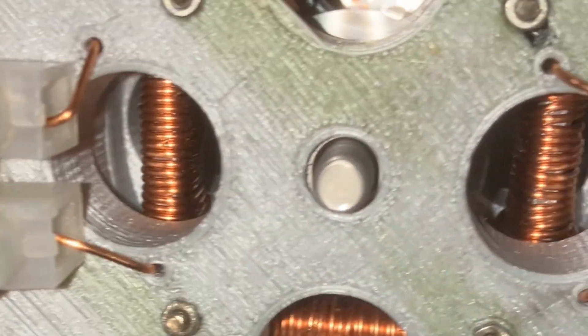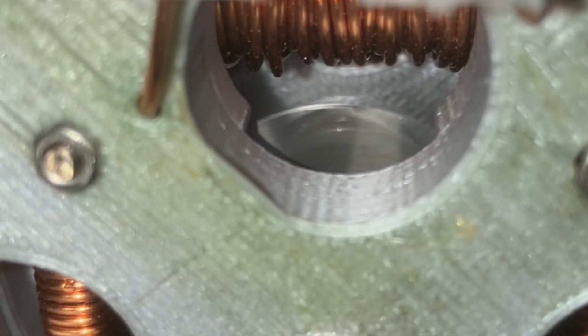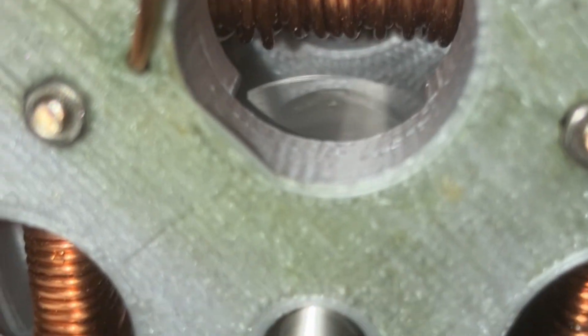I had the parts CNC'd for me by Xometry. The compressor pressure is set to 40 pounds per square inch. There is a slight leak to fix before the next test, which hopefully will increase the RPM.